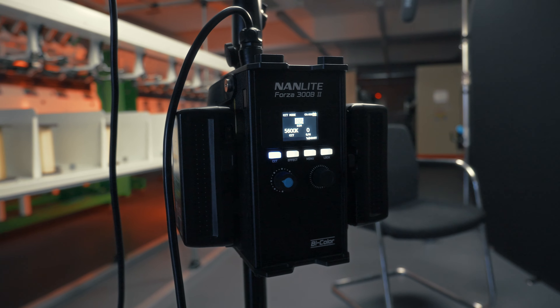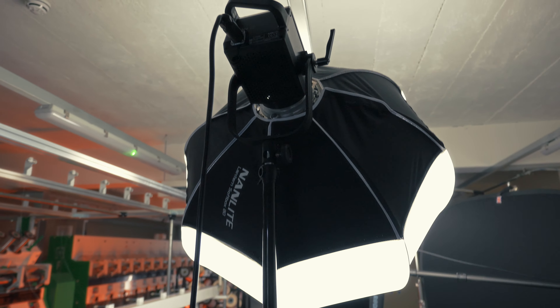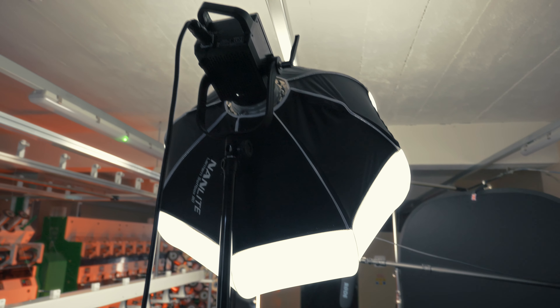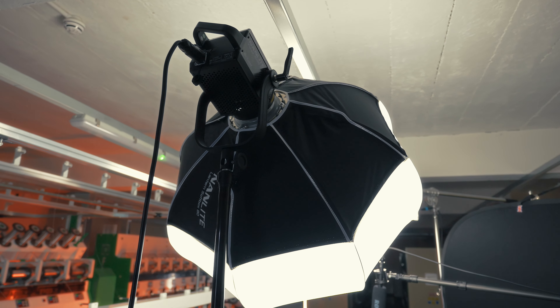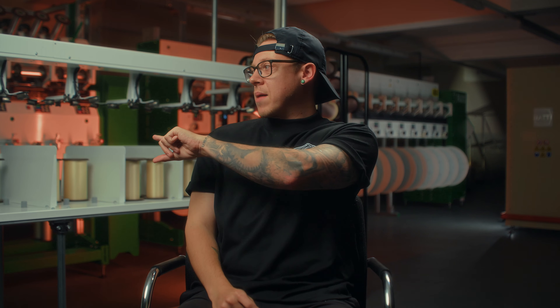I'm going to start off with the key light. I currently have a Nanlite 300B Mark II with a lantern, and I'm pairing it with V-mount batteries so I don't have any wires anywhere. This is my key light, and what it's also doing is lighting this part of my face as well as lighting the background at the same time — so I've killed two birds with one stone, which just makes this area look a lot nicer.